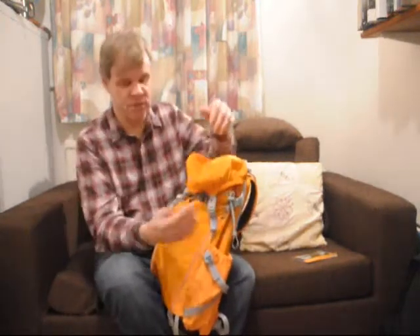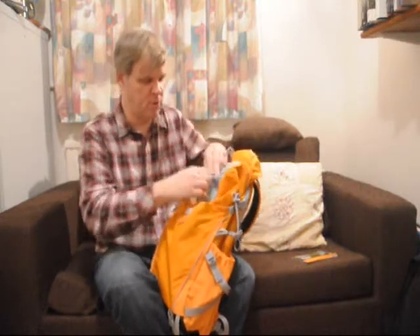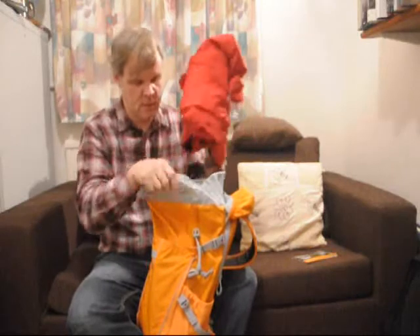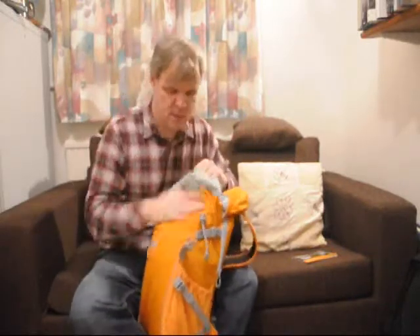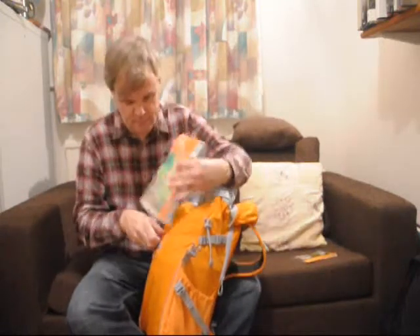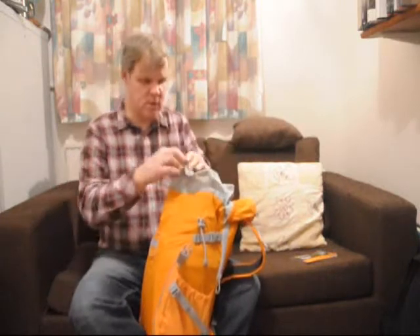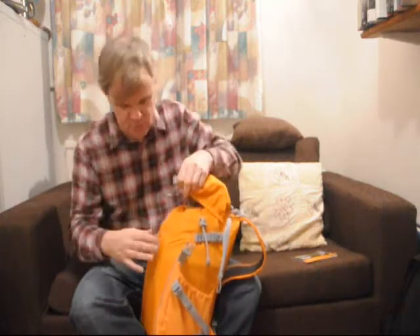The main compartment is your traditional rucksack — you open it at the top and you can put in your waterproofs. There's also a handy pocket at the front which is ideal for maps. It closes in comfortably so everything's kept separate and everything's kept dry.